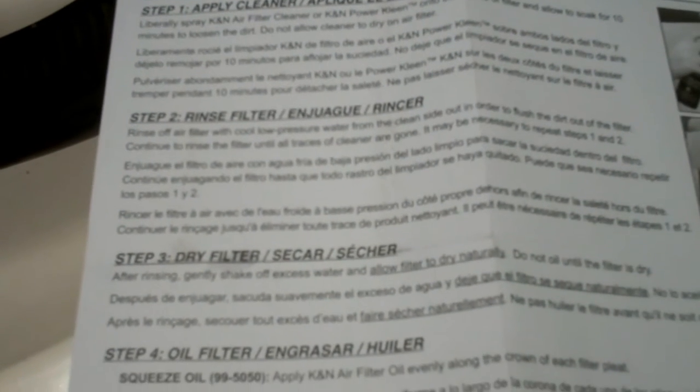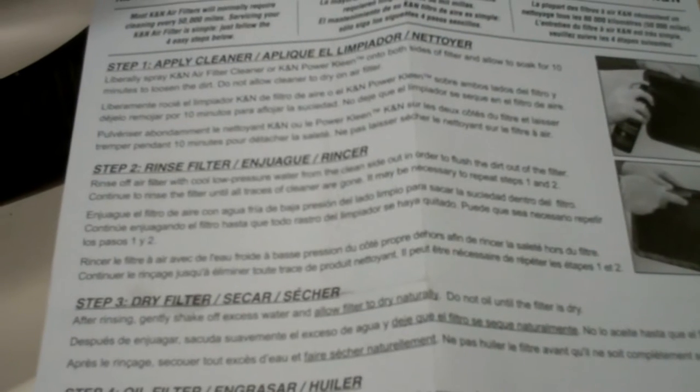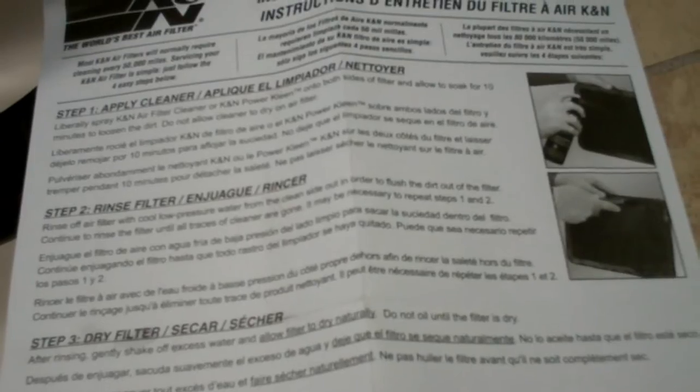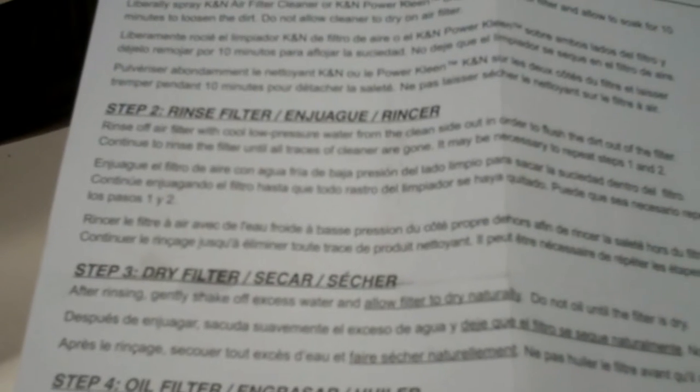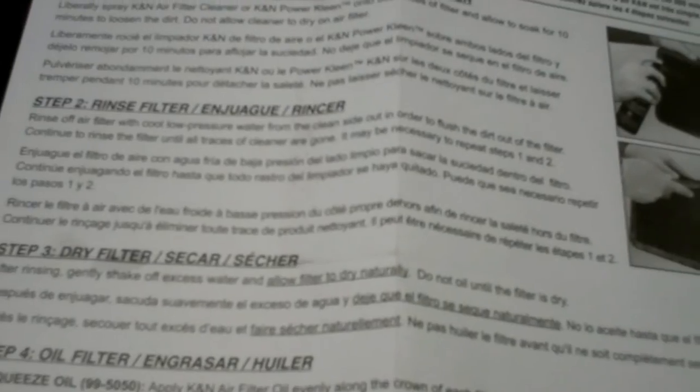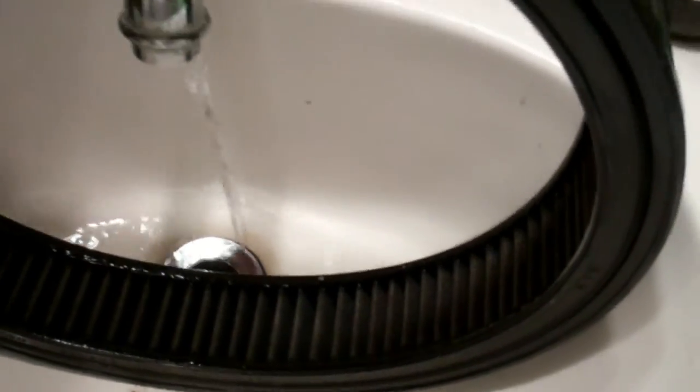Let's see what the instructions say next. Rinse filter: rinse off the filter with cool, low pressure water from the clean side out in order to flush the dirt. Basically that'd be from the inside, the inner portion going outward, so it doesn't soak any more dirt in. Continue to rinse until all traces of dirt are gone. It may be necessary to repeat steps one and two — yeah, quite possible.